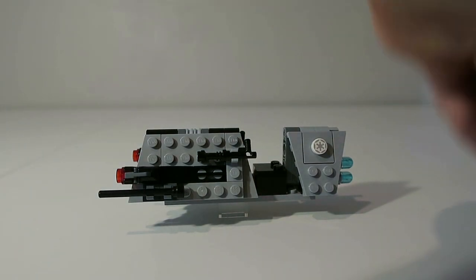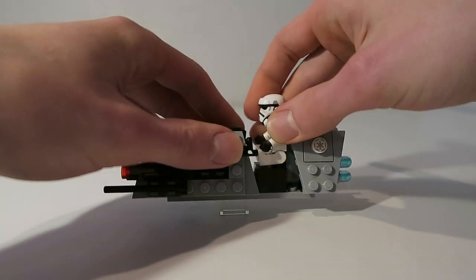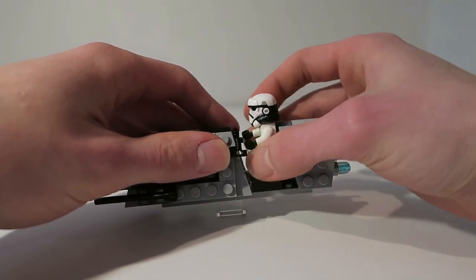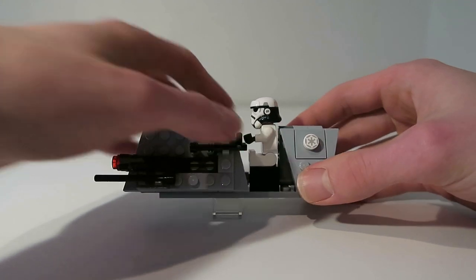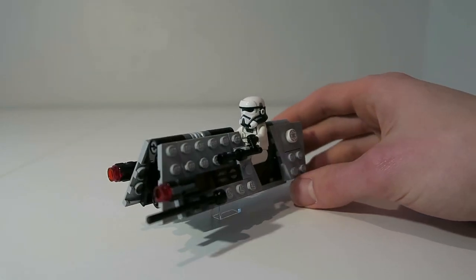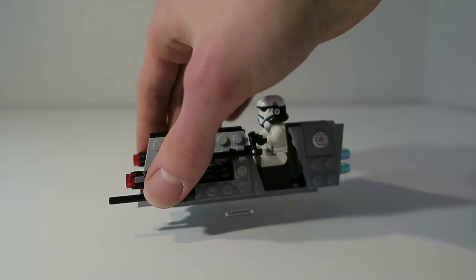You can place your patrol minifigure on the speeder using two studs. His hands cannot connect onto the handlebar holders on the side, which is a little disappointing, but it still works okay. Of course, we also have two stud shooters on the speeder.